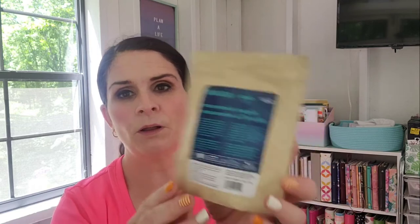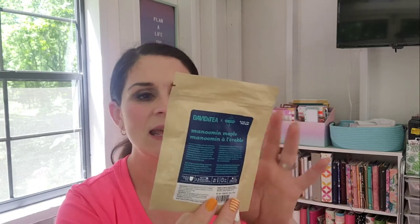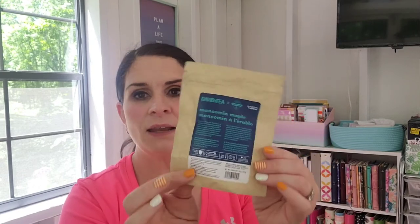I picked up Manaman Maple, and this one's been around so I'll be working on reviews — I'll probably try to do that tonight. It's a partnership with Tea Horse, a women-led Indigenous artisanal tea company. It's roasted wild rice, black tea, maple sugar, cranberry, blueberry, coconut, and natural vanilla flavor. That sounds amazing, and you can see it's in a recycled-style package, which is different from the usual packaging.